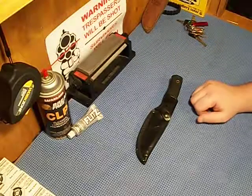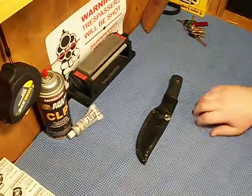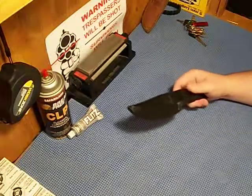I don't know if it's got the stonewashed finish or not, but same steel, same size, same specs, same handle material, everything. Same holster, I think.